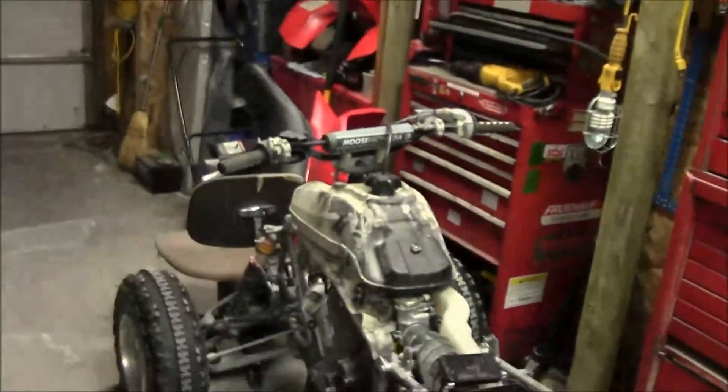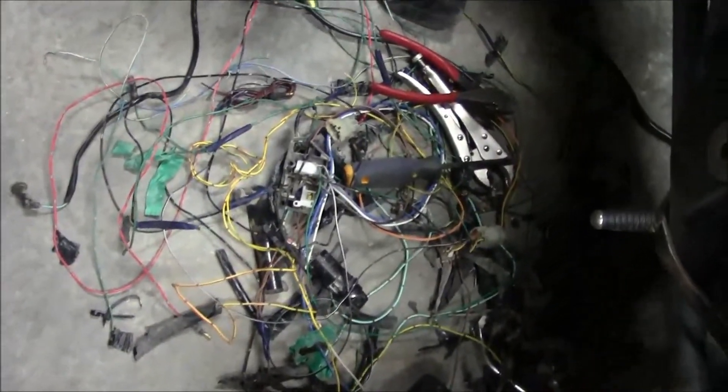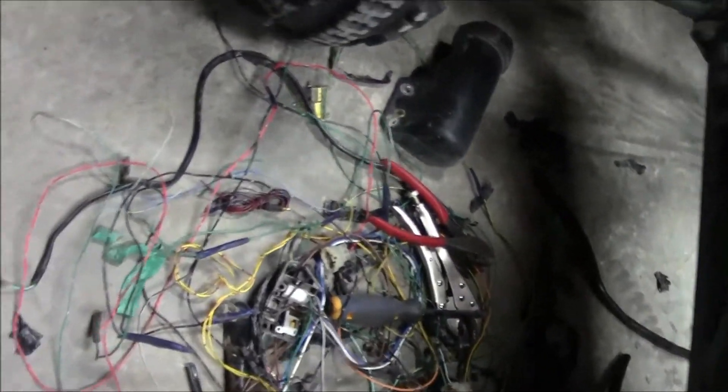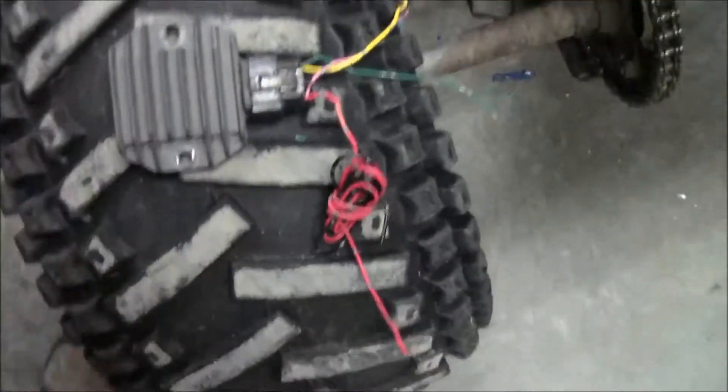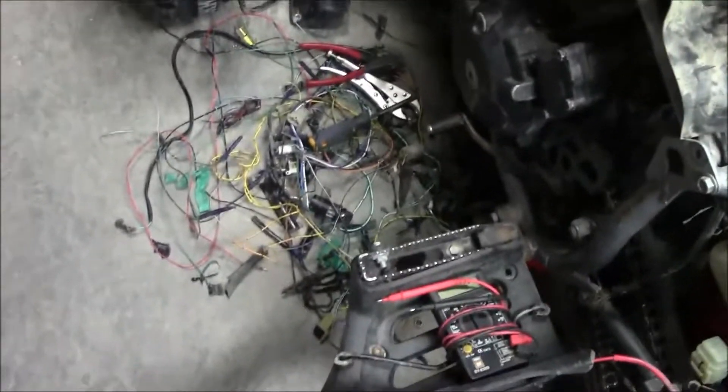Might as well throw one more thing in the video — just using the tripod on there. Don't get drunk and decide to pull apart your quad. Yeah, that's the wiring harness — look at that. I got the CDI unit there, rectifier regulator sitting there.